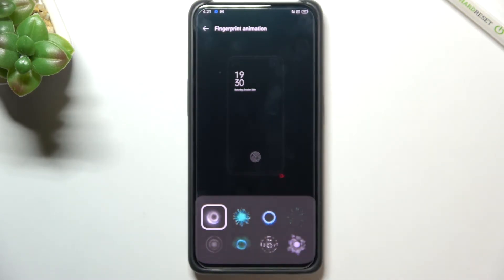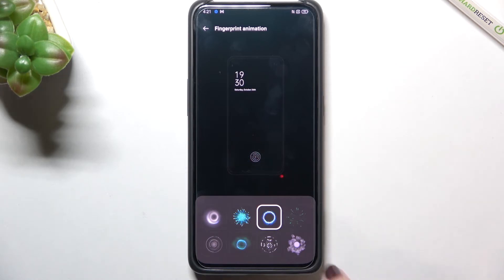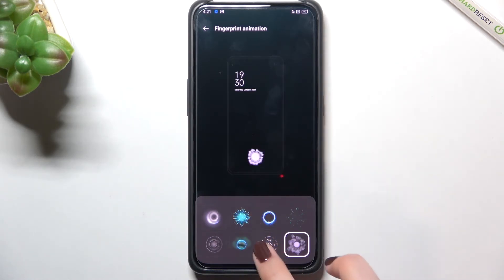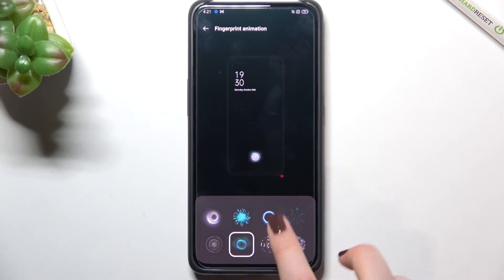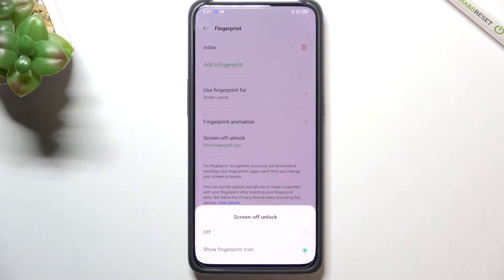There's also a fingerprint animation option where you can customize it. There are eight different animations to choose from, and you get a preview of how each one looks. Below that, the Screen Off Unlock option lets you decide whether to show the fingerprint icon when the screen is turned off.